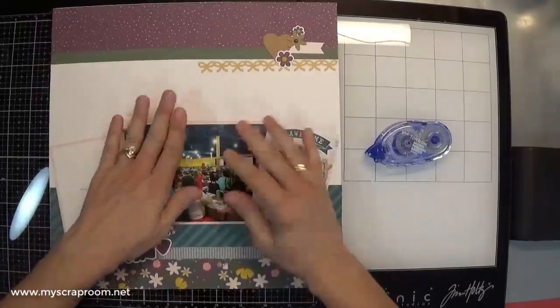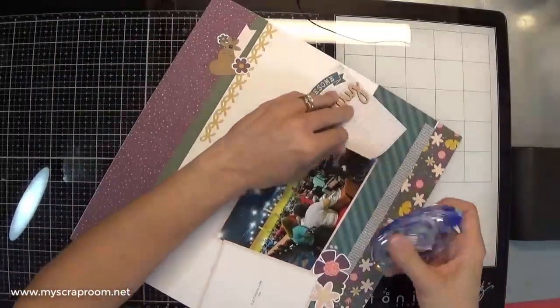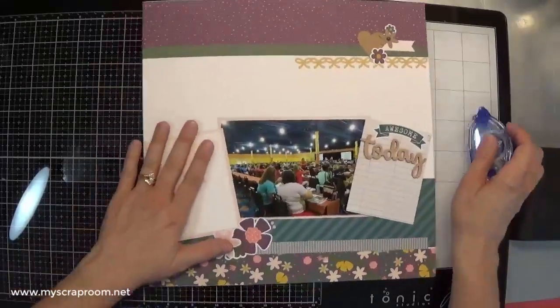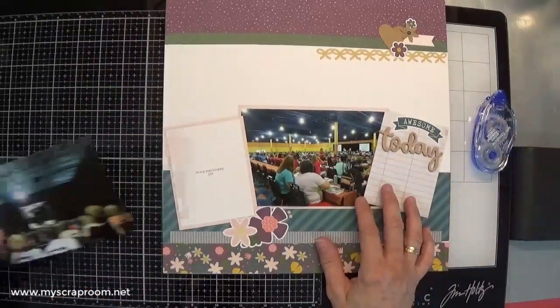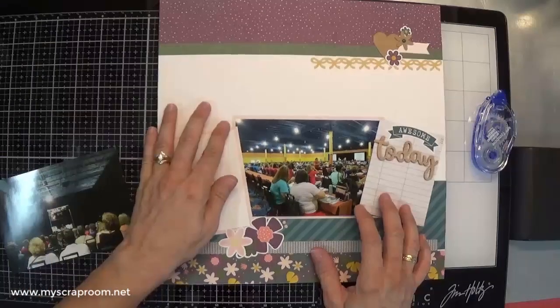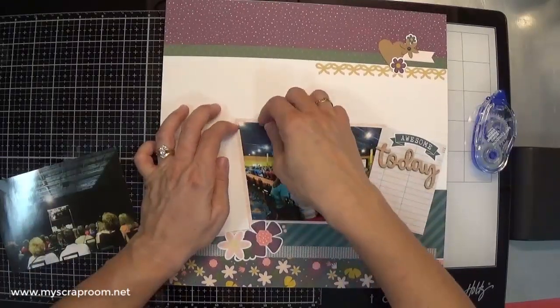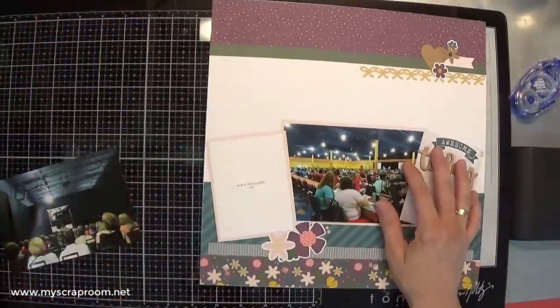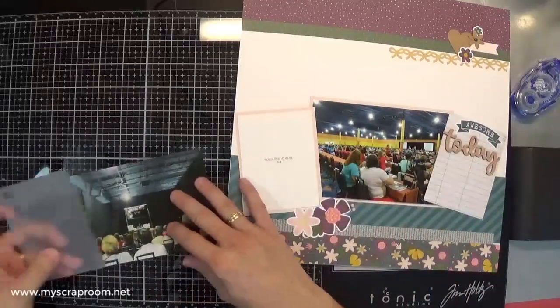There we go. Right there. And then for this one — okay, that'll work. That will work because for this one I'm going to do this.